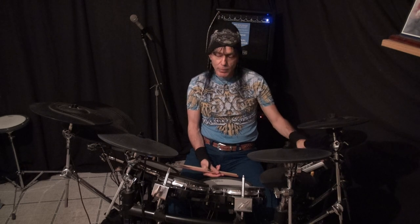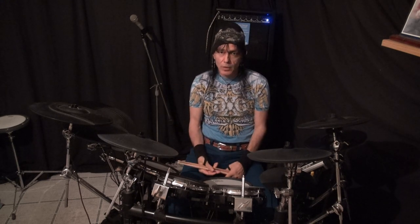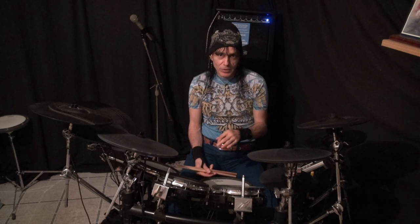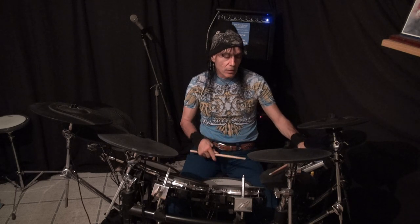So this is at 50 beats per minute, which is obviously very slow, but we want to start this slow so when we go faster, if we call these clicks quarter notes - but we could call them whole notes, half notes, quarter notes, 16th notes, 8th notes, 32nd notes, 64th notes, 128th notes - they don't have to necessarily be called quarter notes, but for the purposes of this particular video we're going to call them quarter notes.